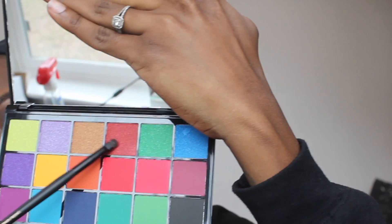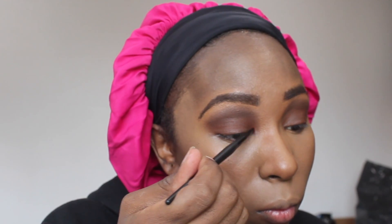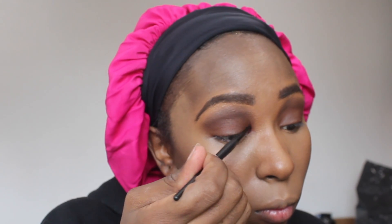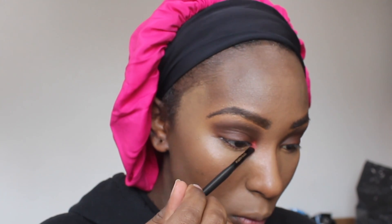Moving on to the Tammy X palette - for my tear ducts I'm using the shade Spiced Rum and Honey. I was not ready for the pigmentation it was going to bring. Look at that! Just for the corner of my eyes - it's truly amazing to me how much pigmentation is in this palette. I'm only applying it to my tear ducts and I'll apply some later to my under lid, but look at it - had me making faces!